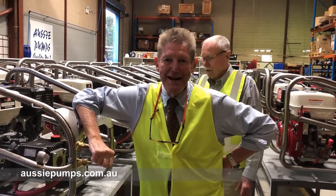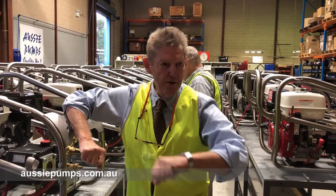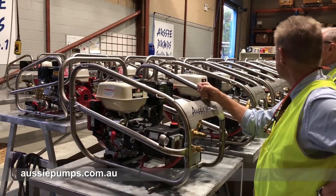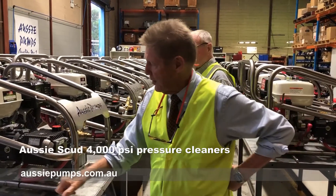Good evening. This is a Friday afternoon at Aussie Pumps, it's about 5 p.m. The workshop guys have all gone home. What you're looking at here is a day's work for the team — remnants of a hundred-unit build run of Aussie Scud 4,000 PSI pressure cleaners. They don't have the wheels on yet.